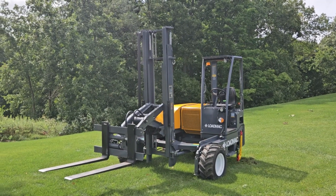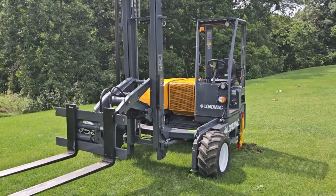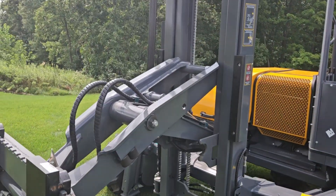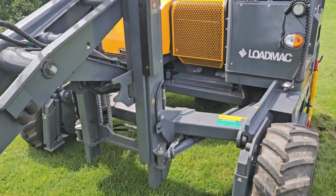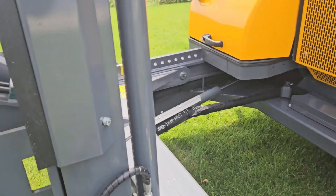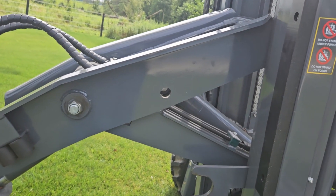Now for a Load Mac truck-mounted forklift, this thing has many standard features that you have to order on competitors' brands. For instance, this has the extra one-side offload, extra reach. As you can see, it's got the sliding mast carriage and what the competitors call a double reach or pantograph.